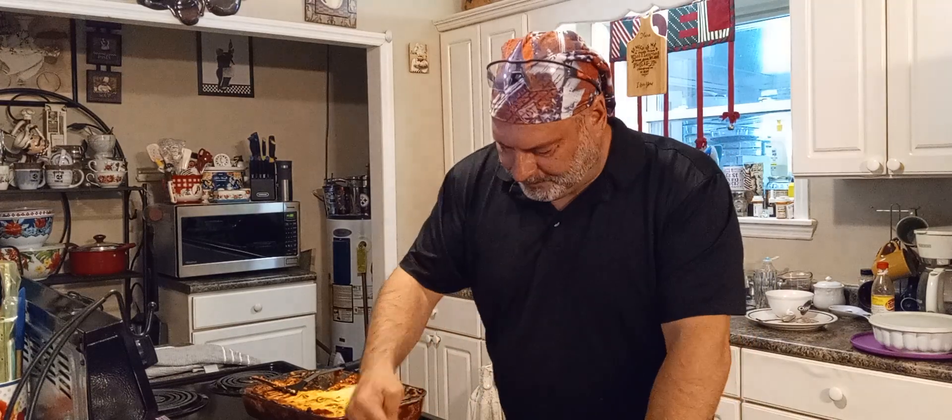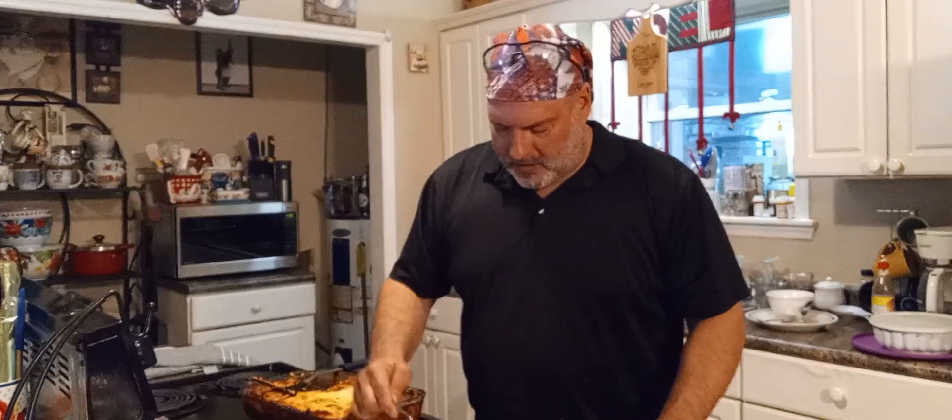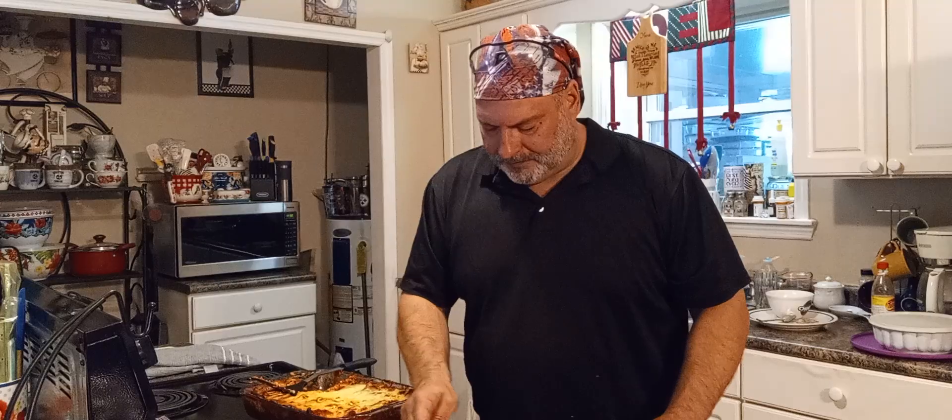Oh god, it's hot! Now I pulled this out about 15 minutes ago and she's still bleeding — look at the ricotta salt in there.